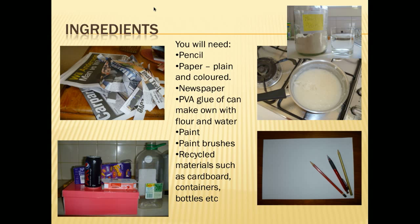Some of the things you'll need: pencils, paper — both plain and coloured — newspaper that's been cut up, and PVA glue. You can also make your own glue, which is pretty easy — just use flour and water. Use one part flour to five parts water, boil it for three minutes, and let it cool. You'll also need paint, paint brushes, and recycling materials such as cardboard, containers, and bottles.